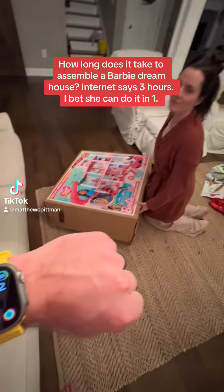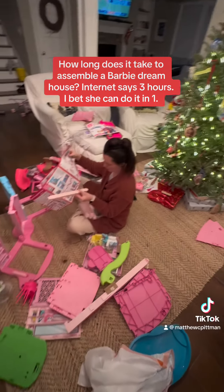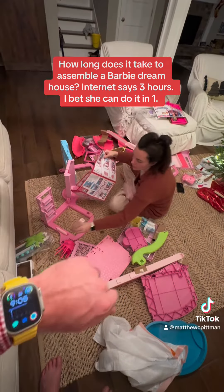How long does it take to assemble a Barbie Dream House? The internet says three hours. I bet she can do it in one.